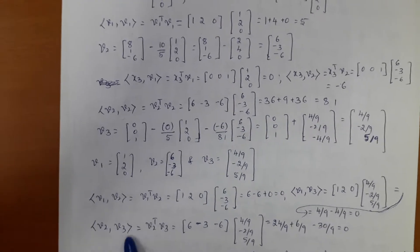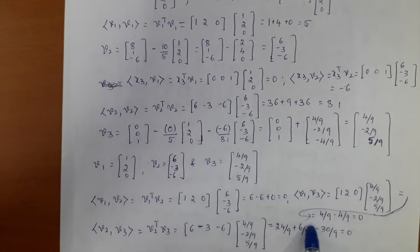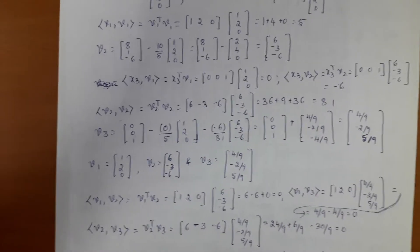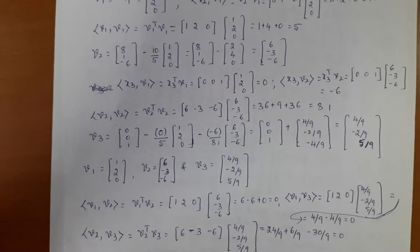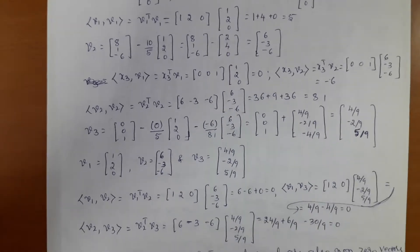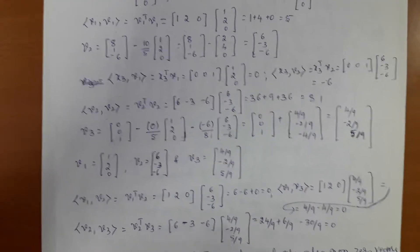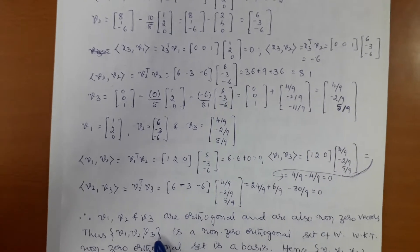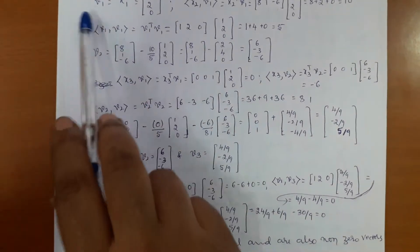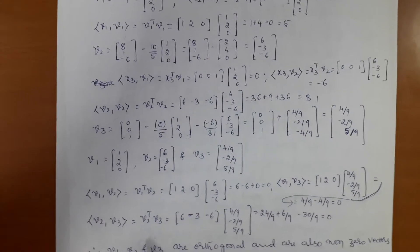Suppose you don't get the inner product of any mutual pair equal to zero, then we say these vectors are not an orthogonal set — maybe you've made a mistake somewhere in finding v1, v2, v3. Please check it again. Even plus or minus signs are very important — keep that in mind. Don't just write zero without computing. If you don't get zero, check your v1, v2, v3 calculations from the Gram-Schmidt method and correct the mistake to get the right answer.